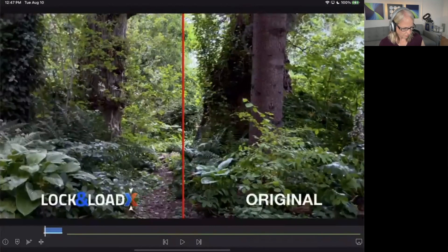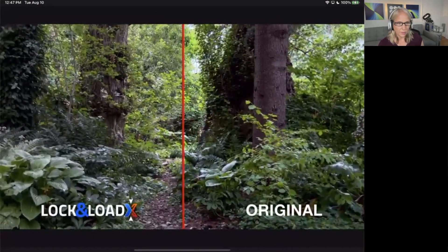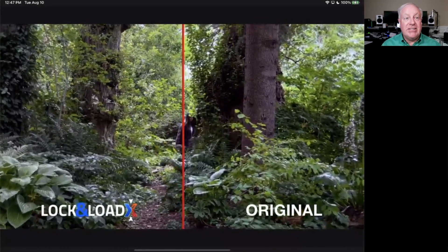Going back to the timeline, I've made a little edit — if I move over, we can see the Lock and Load versus the non-stabilized version side by side. I'll make this full screen and press play. You can see the difference here is quite good.